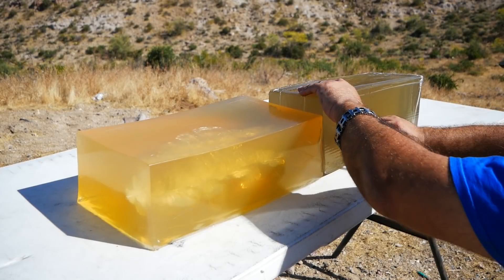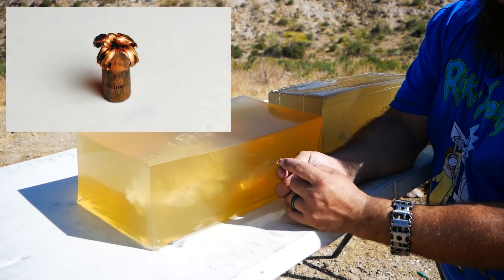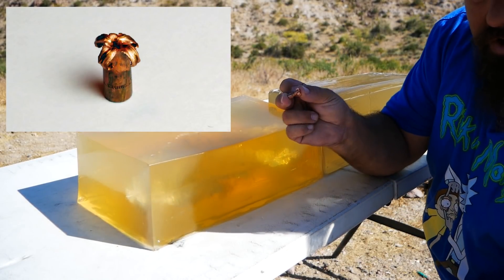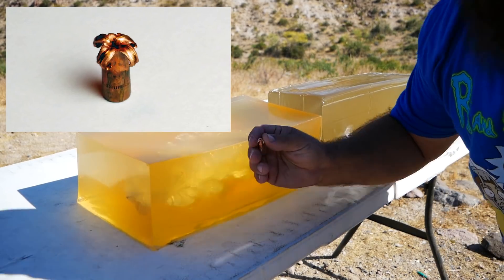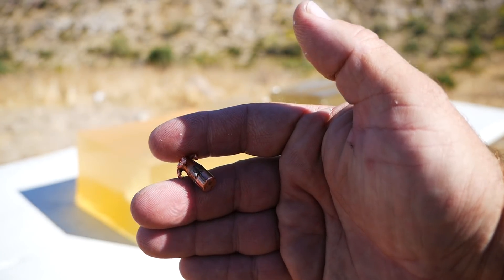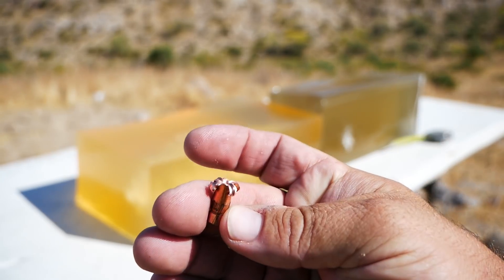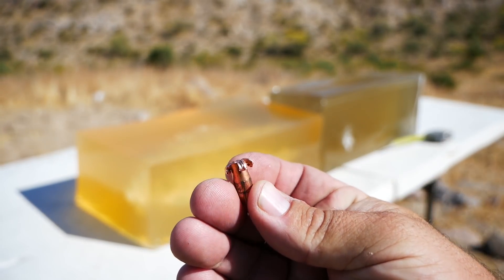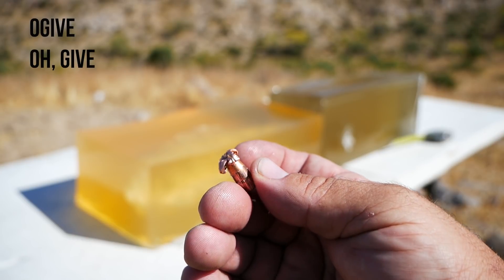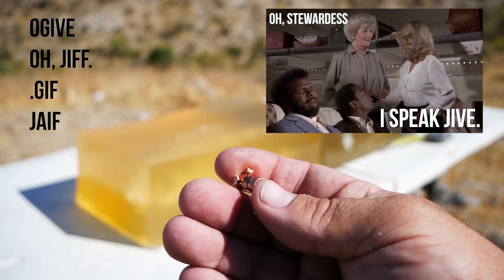Let's get this bullet out of here and take a look at it. It didn't lose any petals. The expansion looks kind of modest — we'll get some photos when we get home. You can see these petals here; they didn't even really expand past the ogive — however you want to pronounce that.